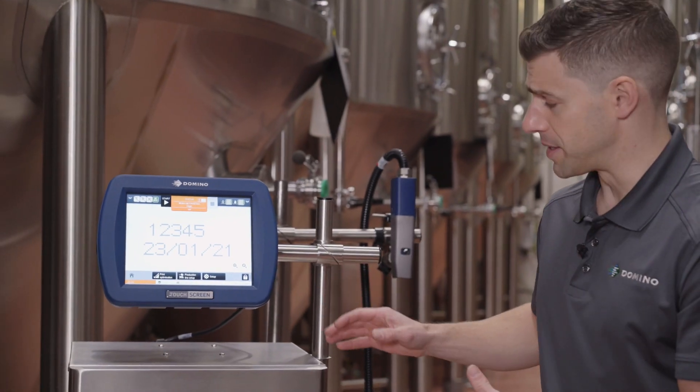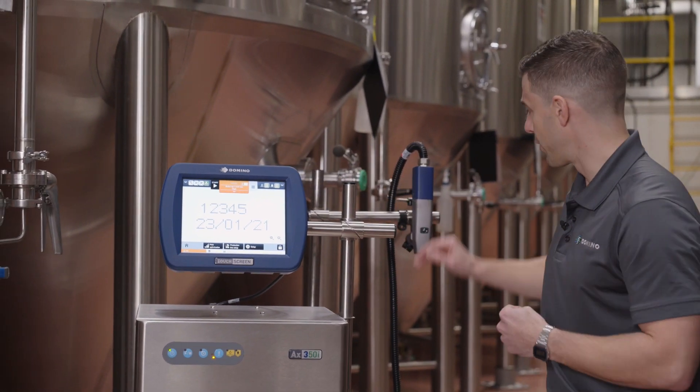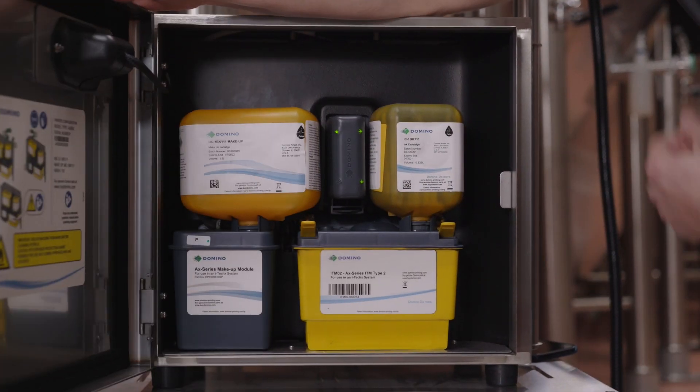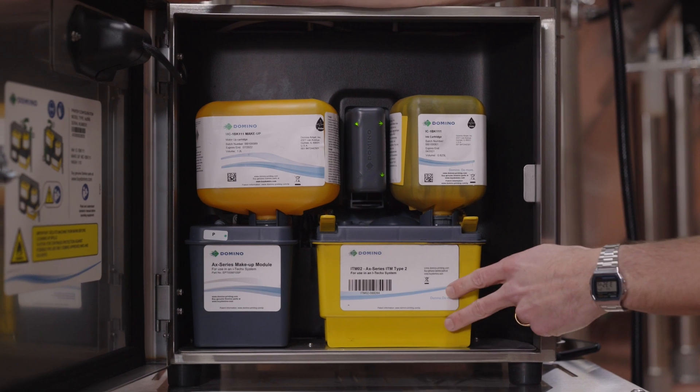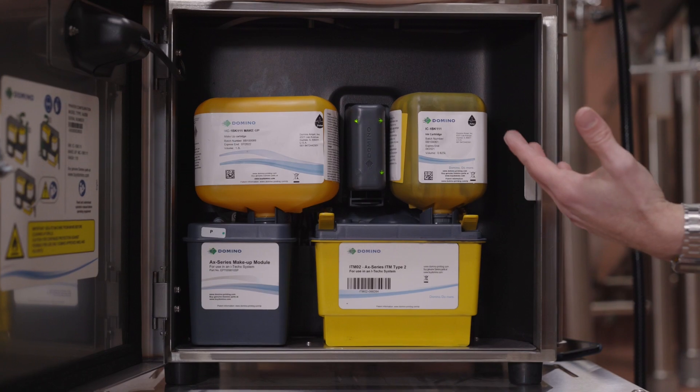A basic overview of the system: you've got a cabinet, a touchscreen HMI, and a conduit that goes to the print head. Let's open up the cabinet and take a look inside. It's very clean, very simple. You've got your makeup, your ink, your filter, and your makeup module. All this works together to give you clean and reliable print.